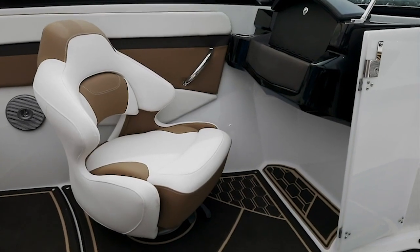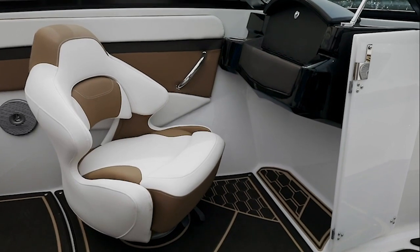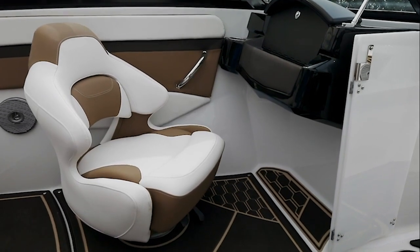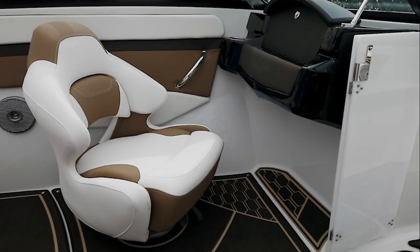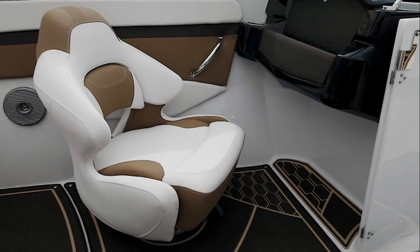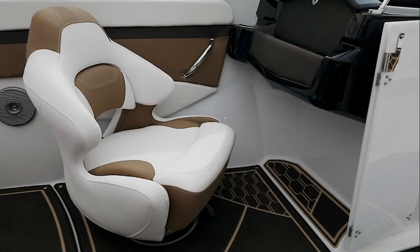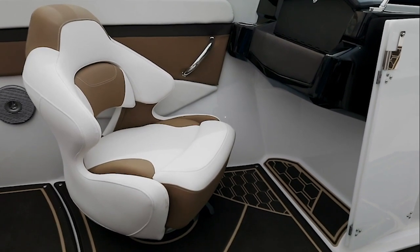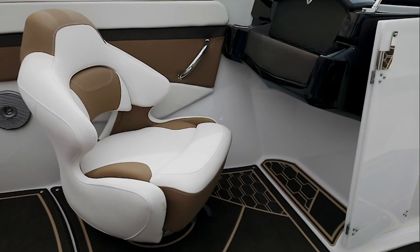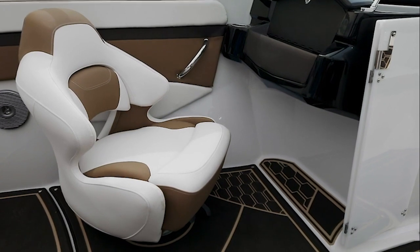Moving forward in the cockpit up the port side, you'll notice 4Winds' exclusive comfort ride bucket seats — suspension seating with comfortable, well-done ergonomics, vented in the back for warm days. Also standard is a flip-up bolster. The cutout on the side of the seat allows you to swing your legs around comfortably to talk to someone in the forward position. The comfort ride bucket seats also swivel all the way around and slide four and a half inches so you can reach that perfect position.